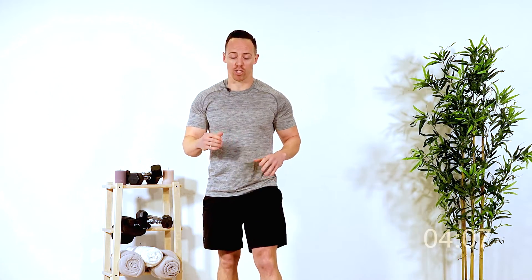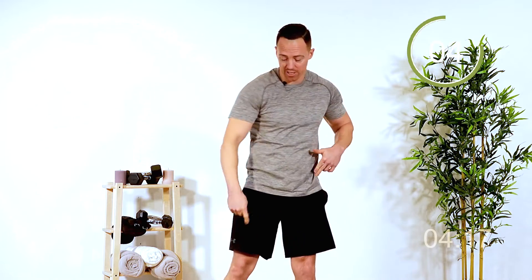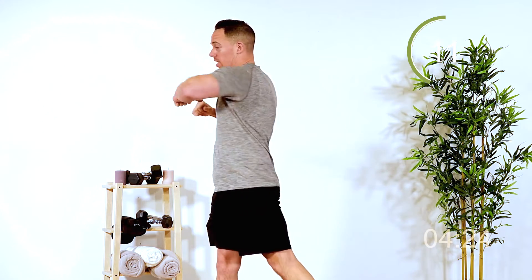Your heart rate's up now, so here we're going for some rotations. 20 seconds on the clock. All you're going to do is rotate this way, rotate the opposite way, pivoting the foot as you rotate, taking breaths in, exhaling as you twist, keeping those hands nice and high. Five, four, three, two, and one.